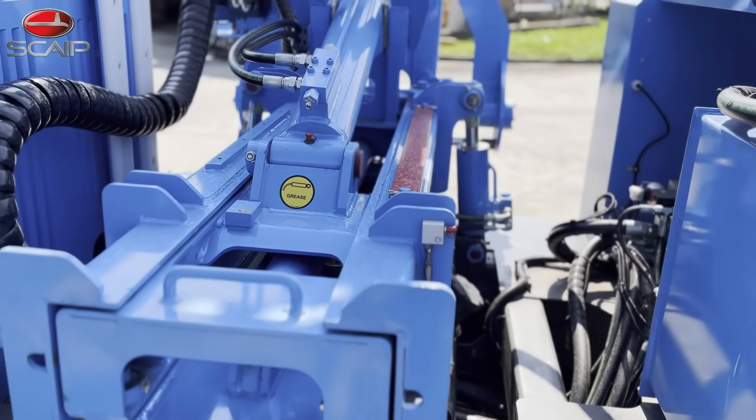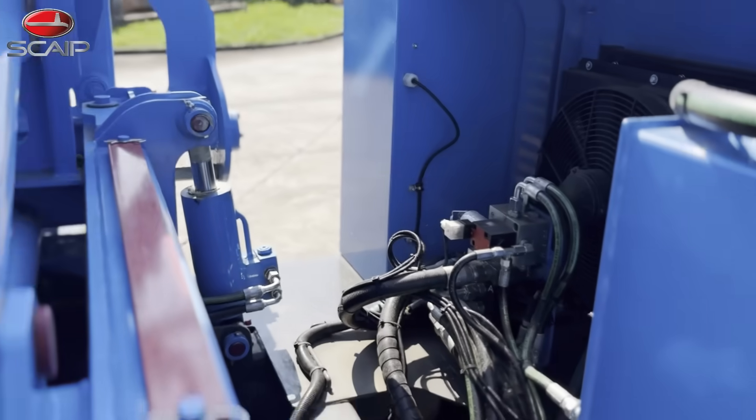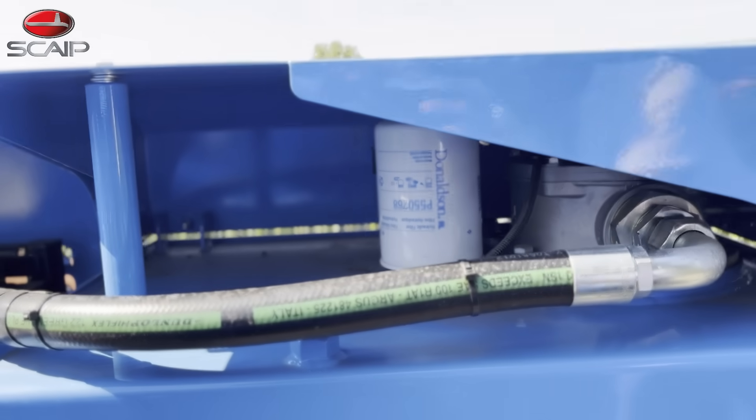The same can be said for all grease points located and indicated around the machine, as well as for the hydraulic oil filter, also in an easily accessible location.